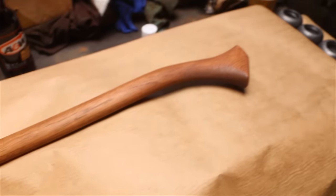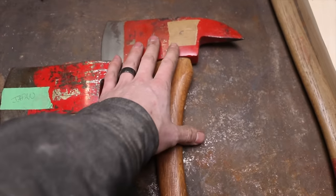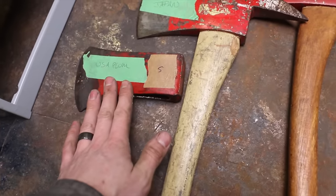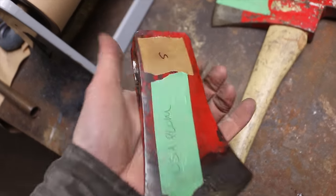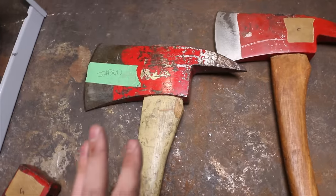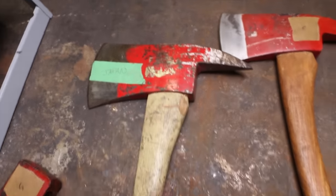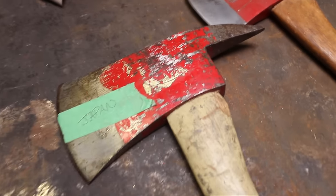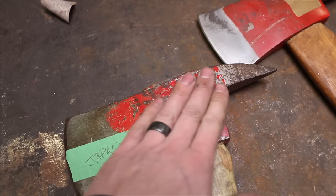Let's get into today's axes. We've got two fireman axes and a USA Plum. This smaller one has a nice eye — very cool. This is the big fireman axe and it is made in Japan. I don't know what the story is on that, and there's not much left of that poll, so I've got some decisions to make on what we want to do with the finish on this one.